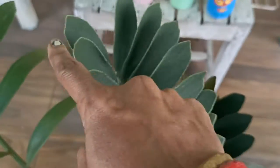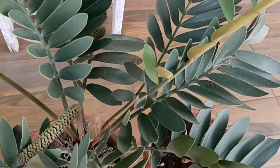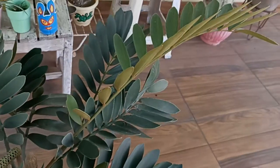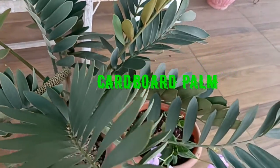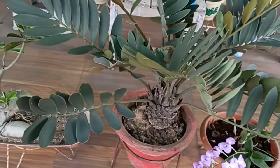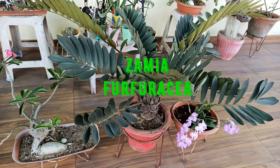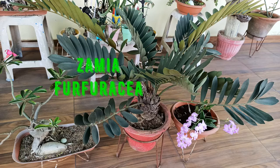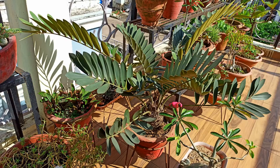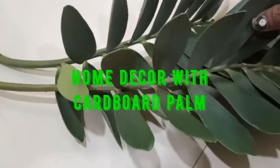These thick and hard leaves are very tough, just like cardboard. It also grows just like a palm, hence the name cardboard palm — but actually it's not a real palm. It's known by the botanical name Zamia furfuracea. Before knowing how to grow it, let's decorate our home first.